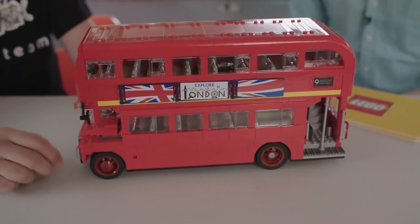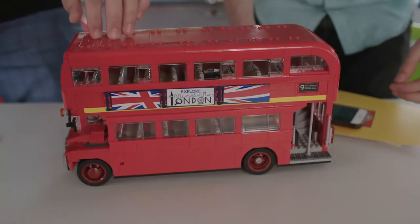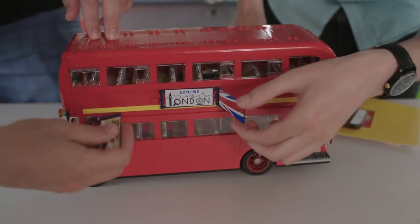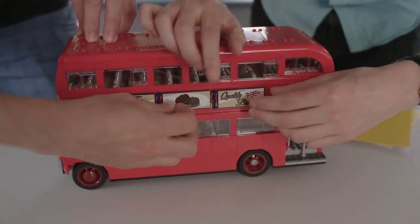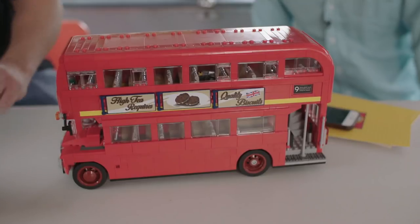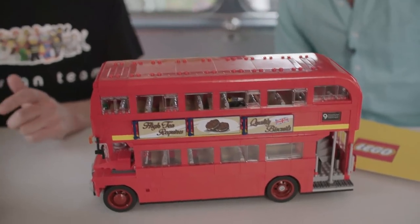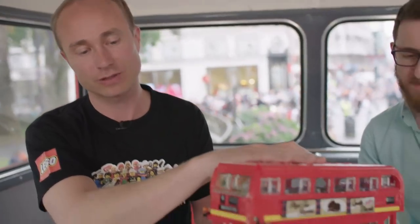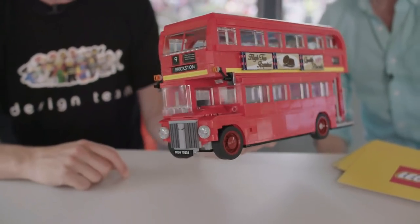Should we show off what those banners do? The thing with this is you can change the looks and the theme of the banners by flipping them around. It goes from 'Explore London' to a biscuit advert, then you get this classic look. You can also change the license plates from black ones to a white in the front and a yellow in the back.